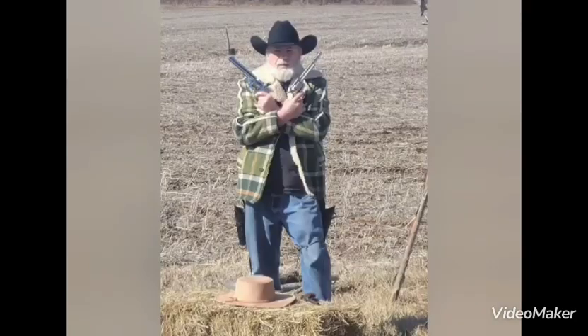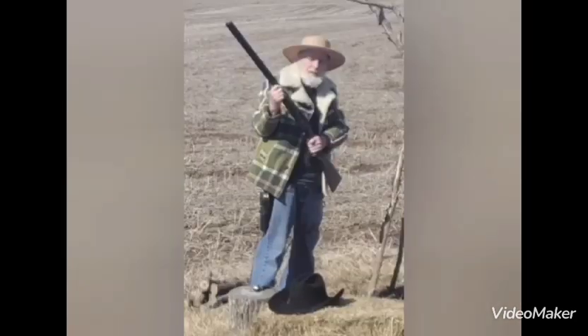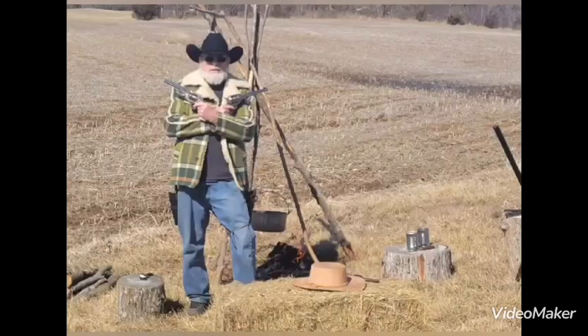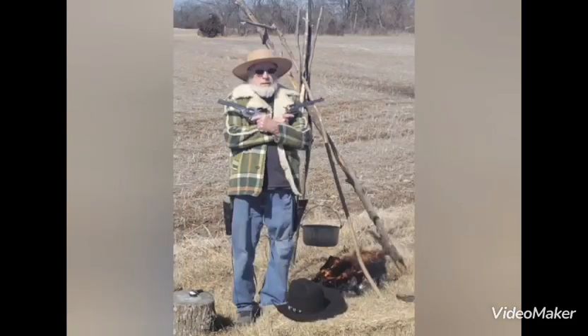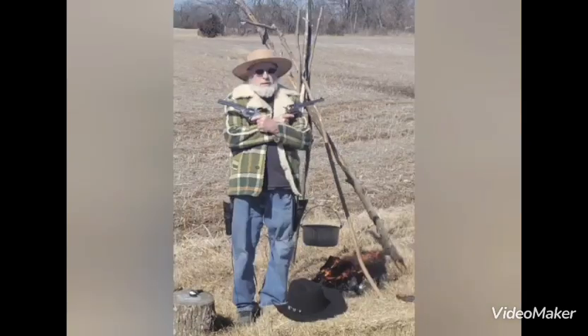What are you looking for — want to have another try at it? You, Micah — go get your gun. That's the voice of Micah off of The Rifleman.